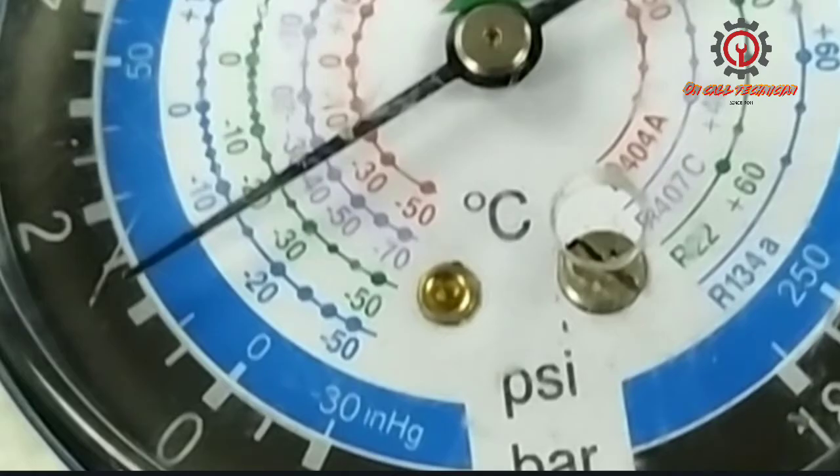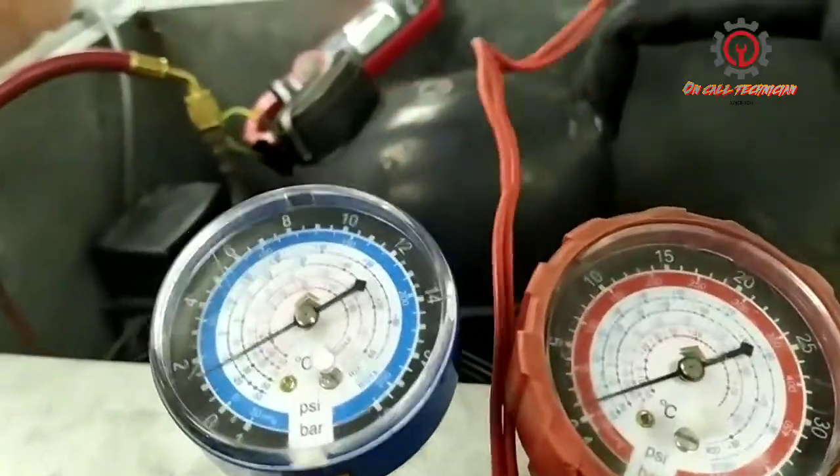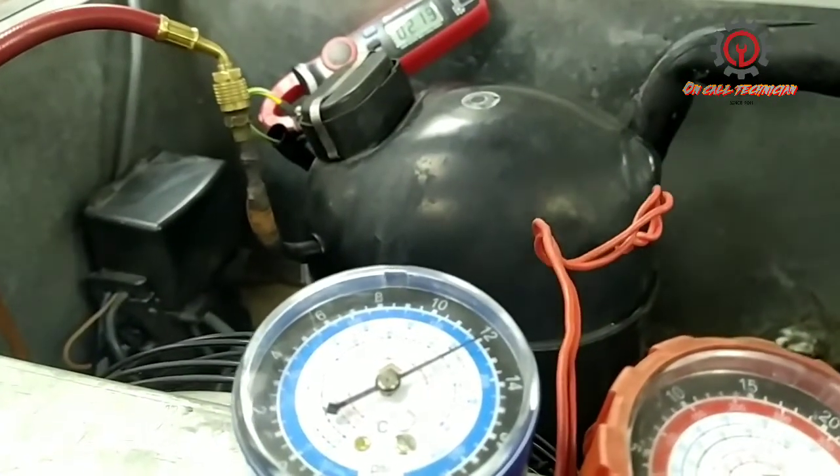After melting the frost formation from the evaporator, my pressure reading is only 17 PSI. I'm lacking 8 PSI to make it 25 PSI, which is the standard running pressure for a four-door freezer. At this time we're going to add refrigerant now.